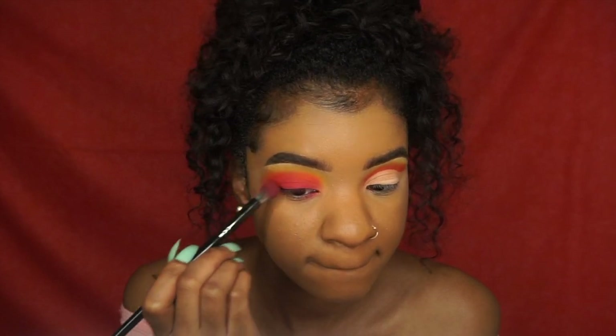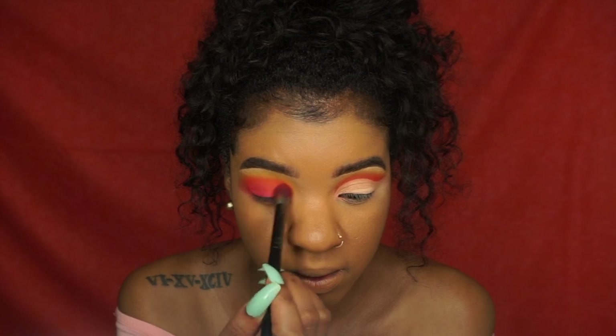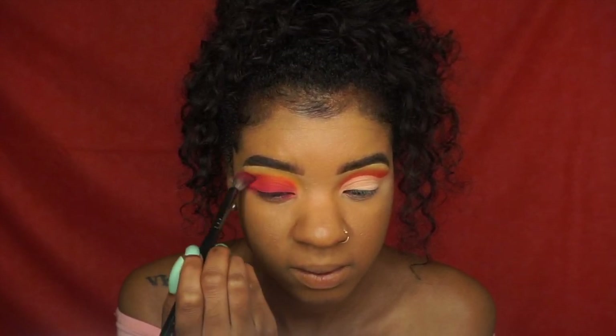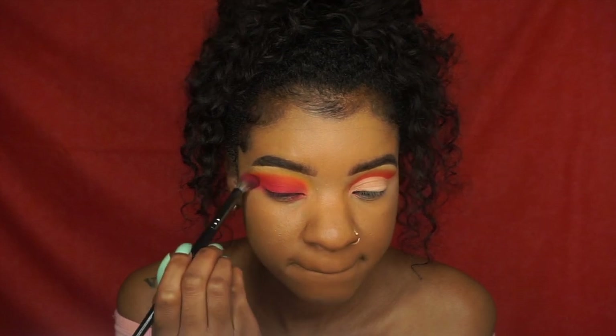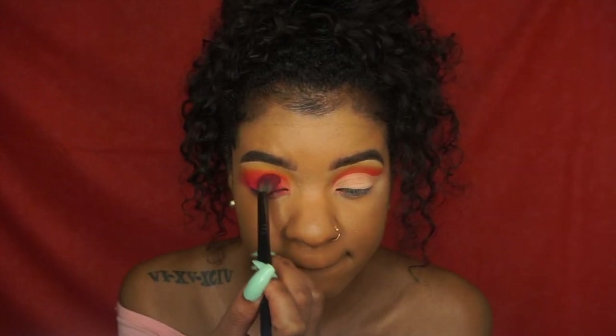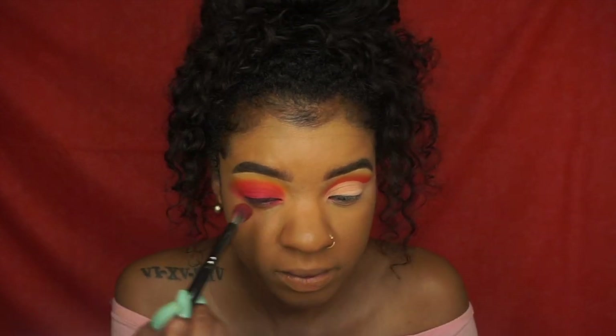My arms were so tight but I kept on blending. Just keep blending — if your arms don't hurt after you're done blending, you haven't blended well enough. I'm just kidding, but seriously.